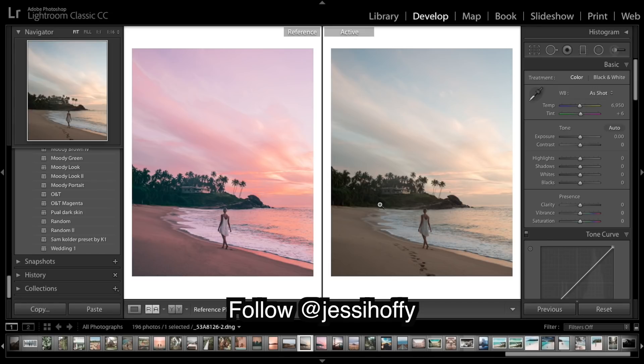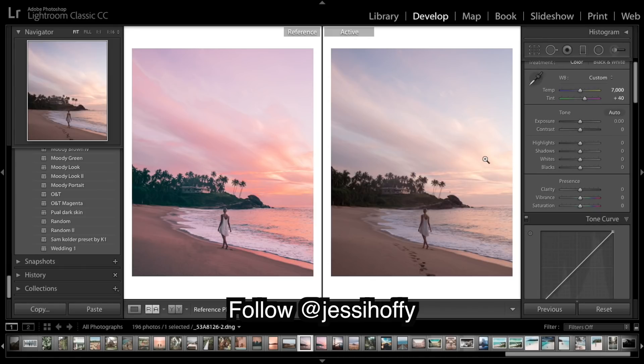The first thing I'm going to do is bring up the warmth just a little - happy with 7000. I'm going to bring up the tint a lot, and that gave us that really nice purple.